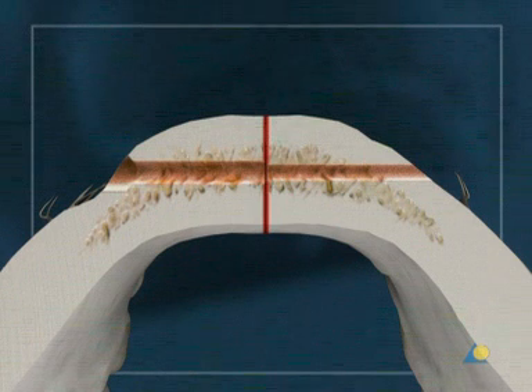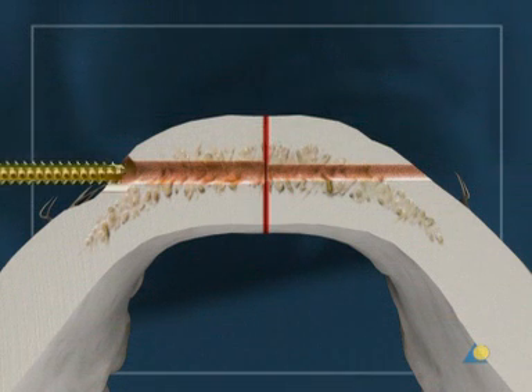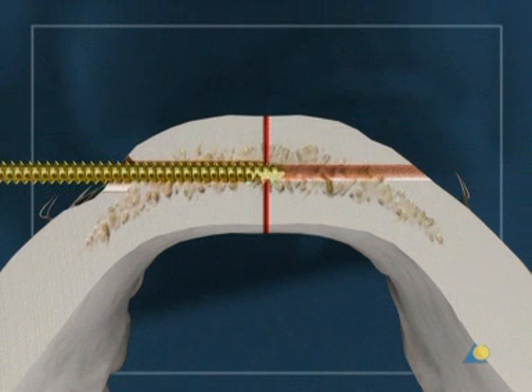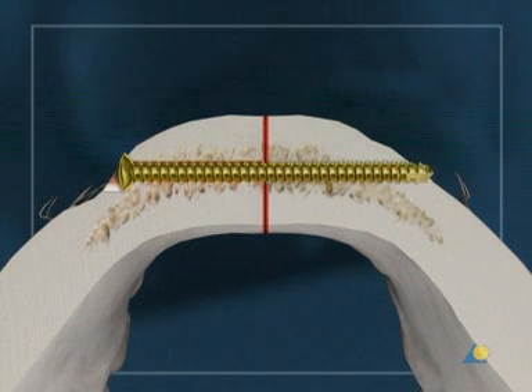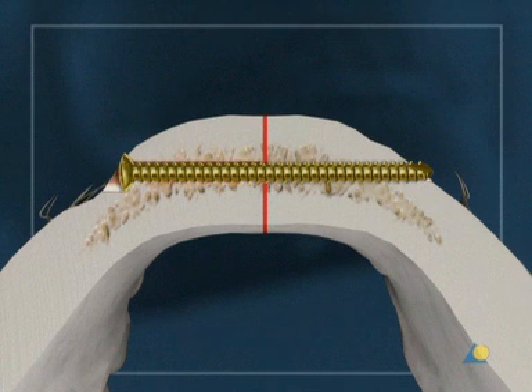Counter-sinking allows the maximum contact between the screw head and the underlying bone to optimize compression. As soon as the screw head touches the bone, further tightening of the screw will lead to interfragmentary compression. This process is called the lag screw technique.